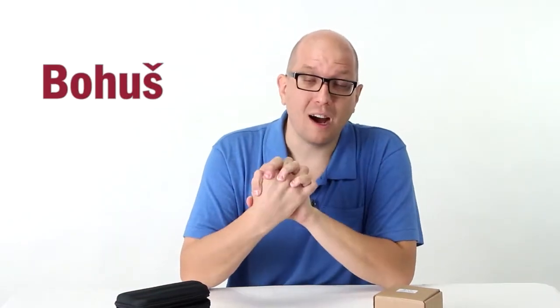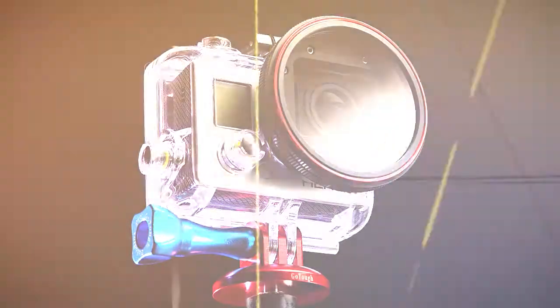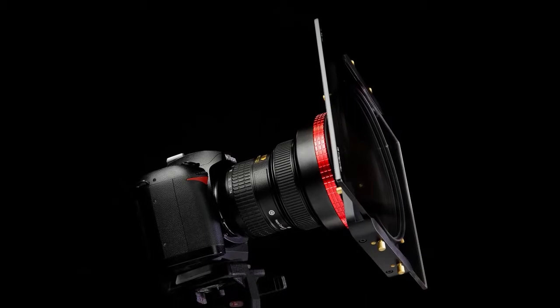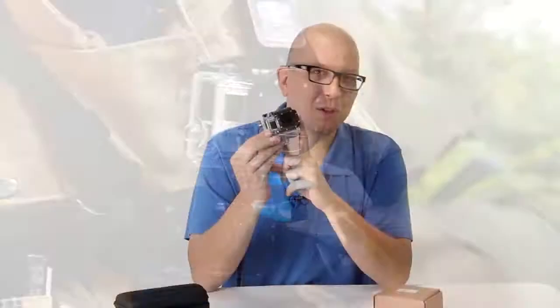Hi everybody, Bohus here for PhotoDiox. In this video, we're going to look at installing the new GoTough WonderPana Go, which is a filter system for everybody's favorite sports camera, the GoPro Hero 3. As you can see from the size and shape of the camera, it's not just lickety-split to add a filter system — we figured out a way and it's called the WonderPana Go. You may be familiar with the WonderPana because we sell a professional filter system for big cameras with big lenses, but we took that and miniaturized it so you can fit it on this portable, rough and ready sports camera, the GoPro.